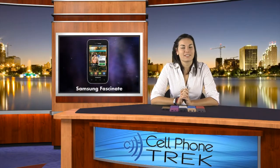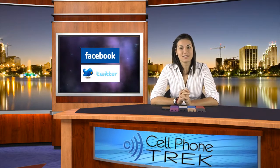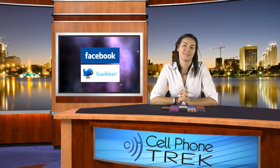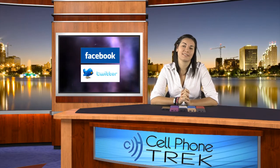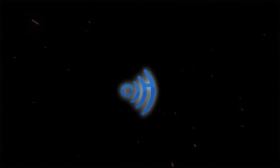This has been Brandi with CellPhoneTrek.com. I need you to get on Facebook and like us. Do it now. Go on YouTube, subscribe to us, and follow us on Twitter, please. Thank you guys, have a good day. Bye.